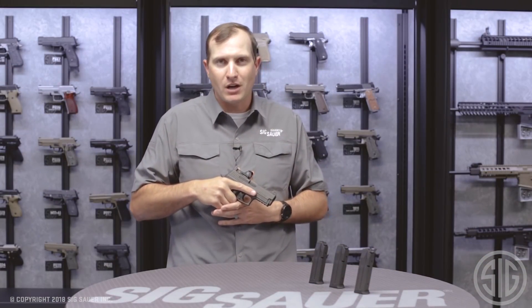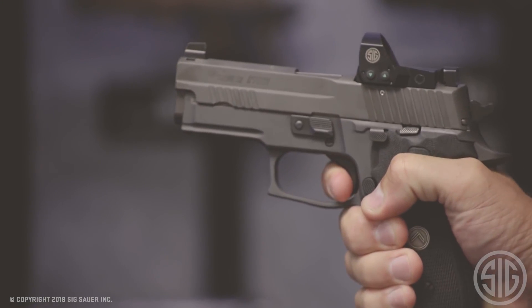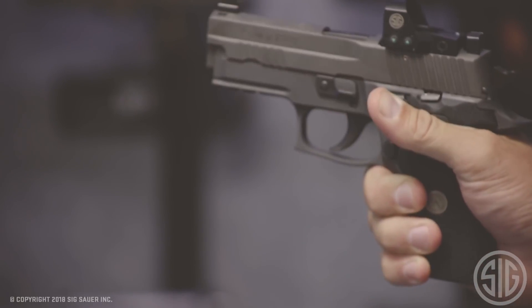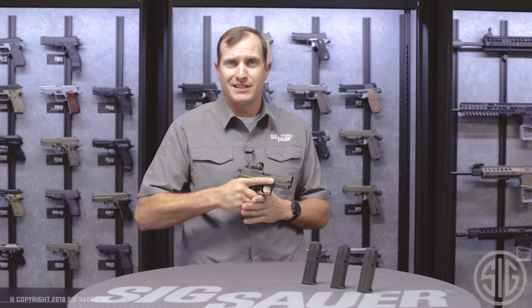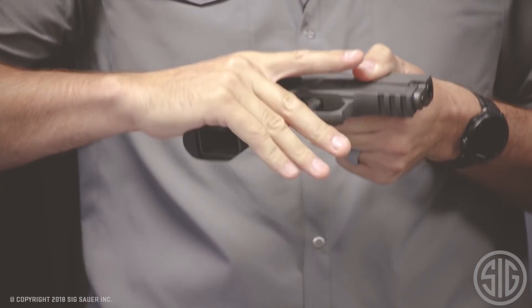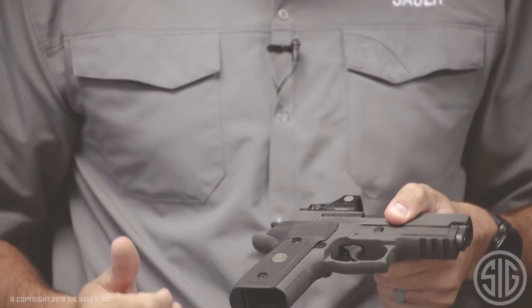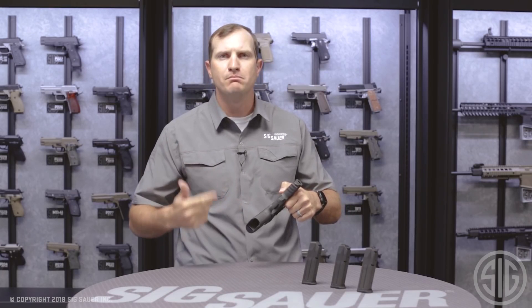The next feature on this P229 Legion RX is the trigger. It comes with a Gray Guns trigger with an SRT — short reset trigger. As I pull that to the rear, I get the fire, and when it resets, it's almost instantaneous — very little travel at all to get reset for the next shot. That's important because the only two things I need to take that second shot are my sights on target and my trigger to be reset. Moving on to the feel of the gun — as soon as you grip it, you'll notice we've milled out a little bit higher underneath for more of that X5 trigger grip, so your hand can fit a little bit higher and you can get the back of your hand under the beaver tail for a much better natural point of aim. There's also extra checkering on the front strap for a predictable, repeatable grip in multiple-shot scenarios.